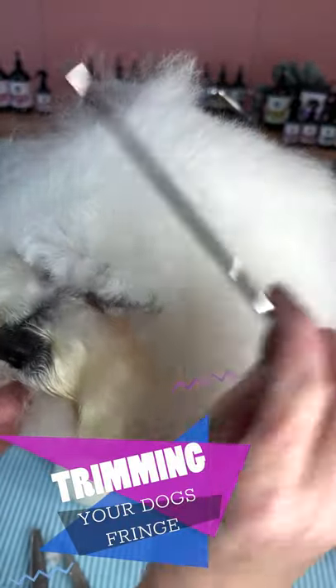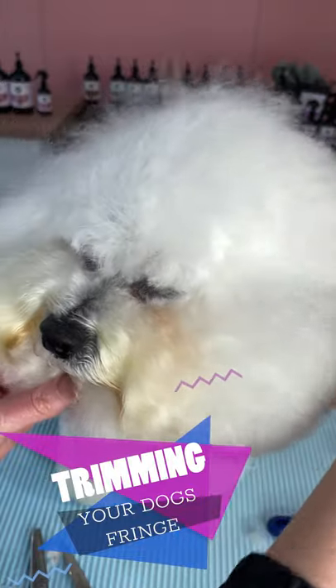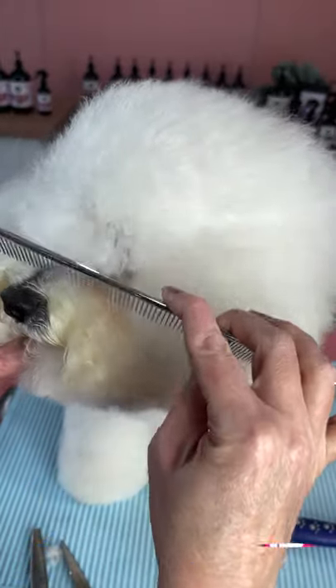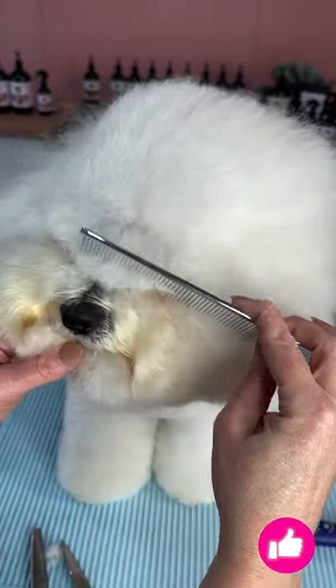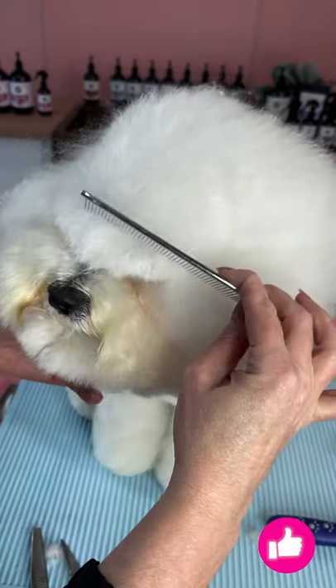Comb all the hair on the top of your dog's skull backwards, then using your fine tooth comb, comb a small section of hair downwards over your dog's eyes.